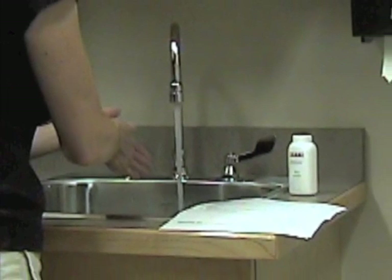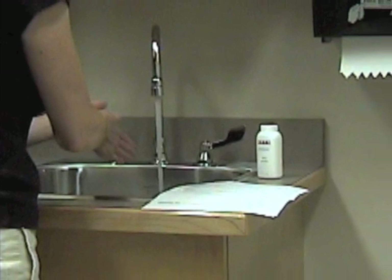As with any procedure, proper hand hygiene is needed. Therefore, students must always wash their hands before otoscopy is performed.